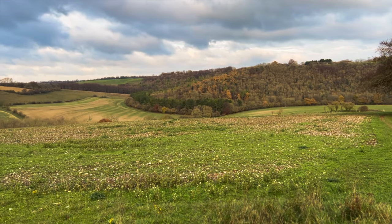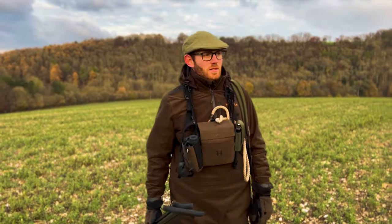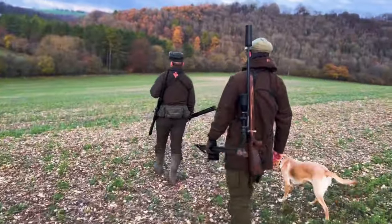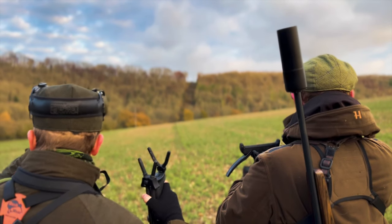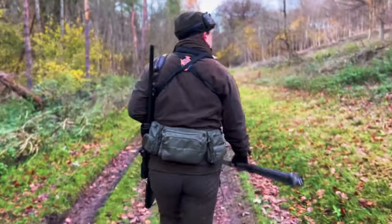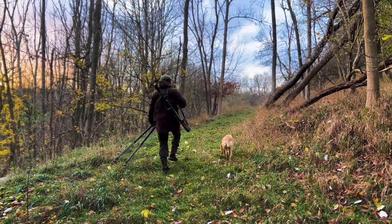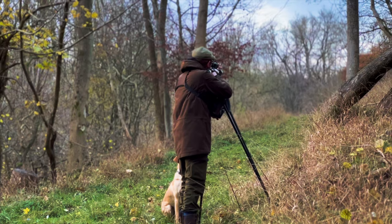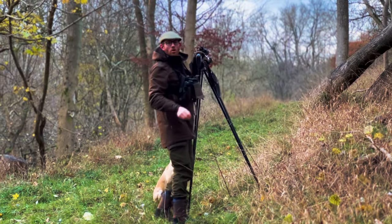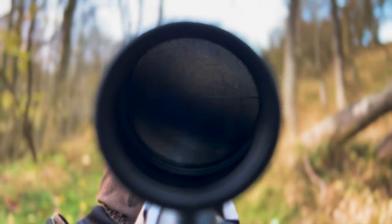Somewhere down there was Tom and it wasn't long before we met up with him and the dog. Now it wasn't too long before we had our first sighting, so I was very excited. If you missed that, that was a Roebuck — not what we're after.